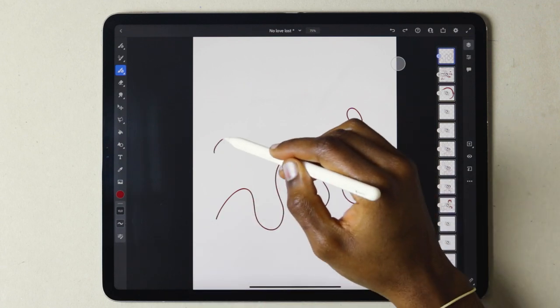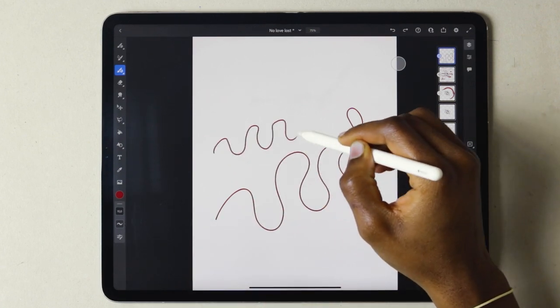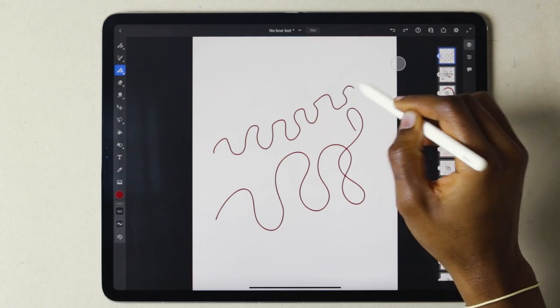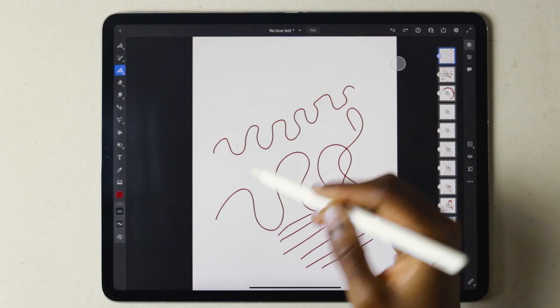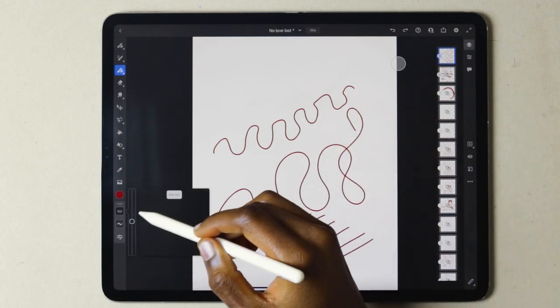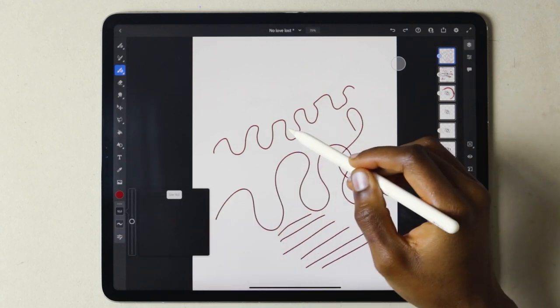My smoothing is at zero — it moves a lot quicker, but also a lot rougher. If you want to be more refined but slow, set your smoothing a bit higher.